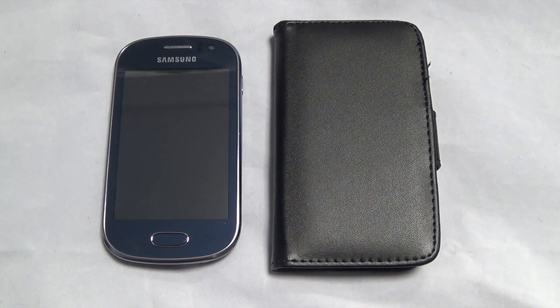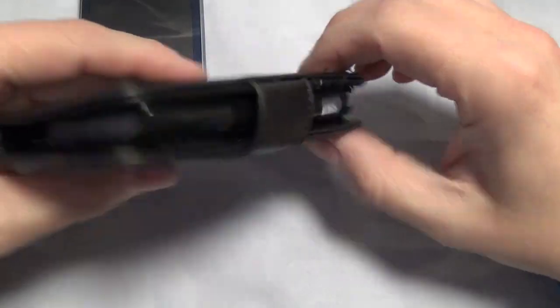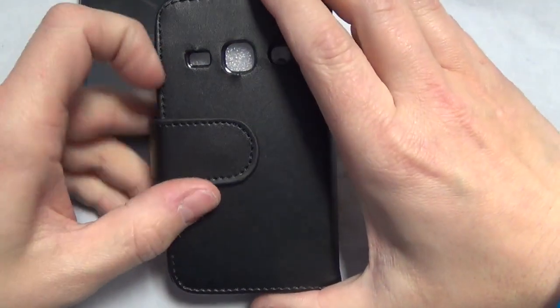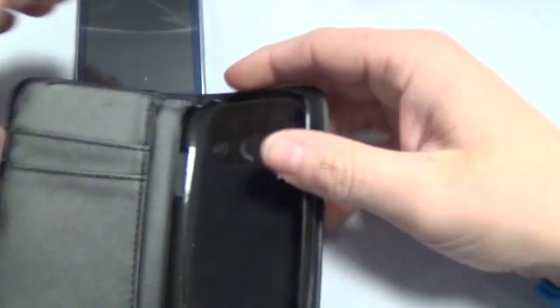Hi, this is Paul from Sound One Mobiles and this is a case review for the Samsung Galaxy Fame. Today we have a flip case — it's in black, it's got a leather feel to it. Obviously you've got all the cutouts for the actual phone. It's a flip wallet case, so let's put the phone in it and have a look.